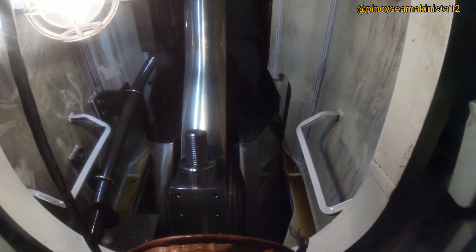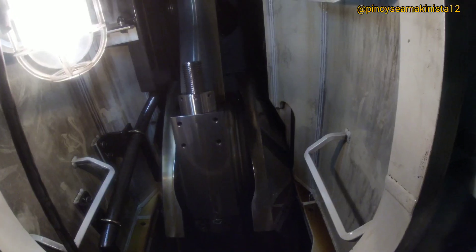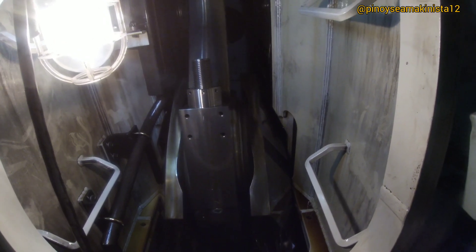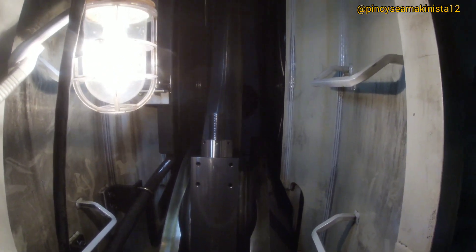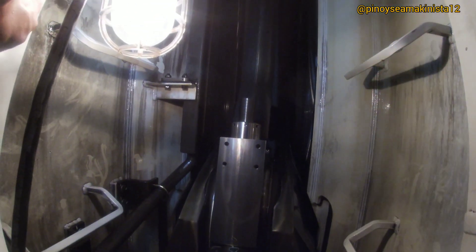For the remaining cylinders, repeat the same procedures performed on cylinder number 1 when taking crankshaft deflection measurements. And that's all for our main engine crankshaft deflection measurement. I hope this video helps you in performing your crankshaft deflection in the near future.